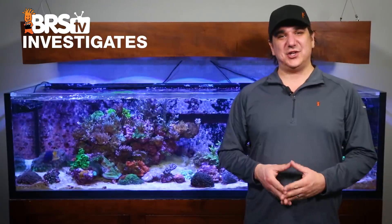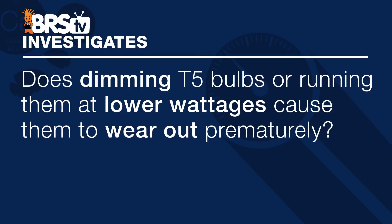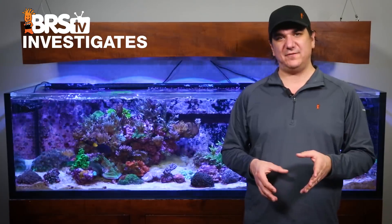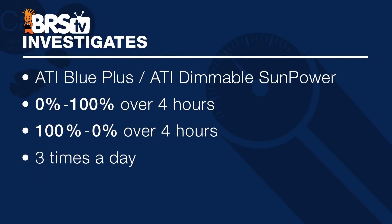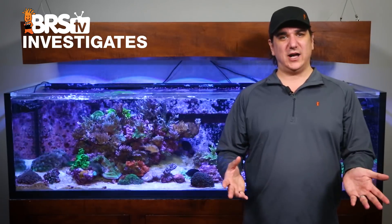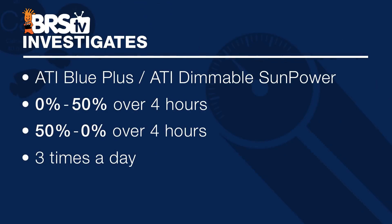Moving on, we are going to look at that second question: does dimming T5 bulbs reduce the usable lifespan of the bulbs in terms of either spectrum or PAR output? In this case we ran two sets of ATI bulbs on a dimmable ATI SunPower T5 fixture. One set ramped from zero to one hundred percent for four hours and then from one hundred percent to zero for four hours, three times a day. For the other set we wanted to exaggerate the effect of running them well below the rated wattages, and ramped them from zero to fifty percent over four hours and then from fifty to zero percent three times a day, meaning the majority of the cycle is at pretty low wattages.